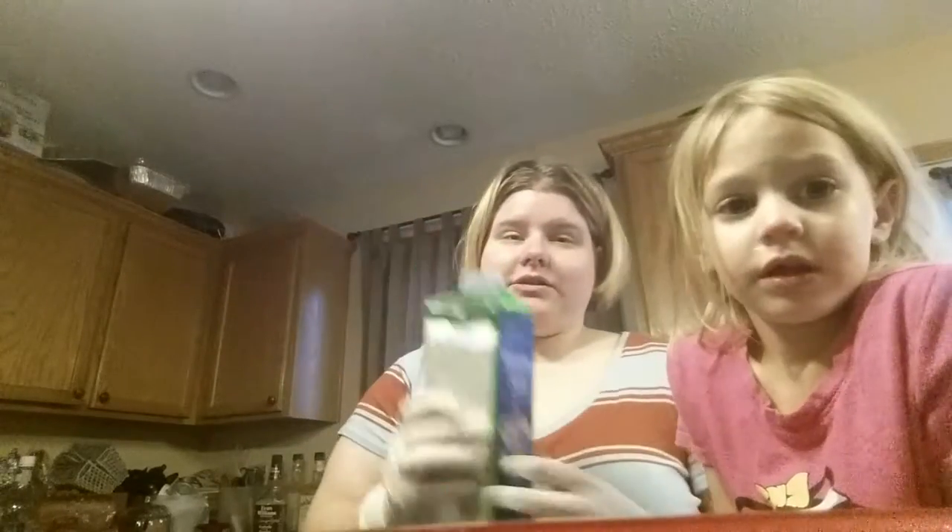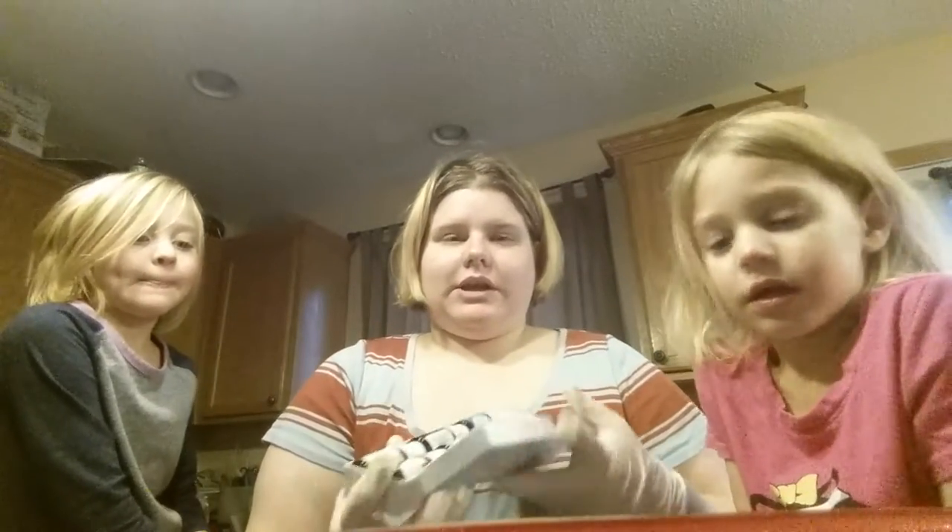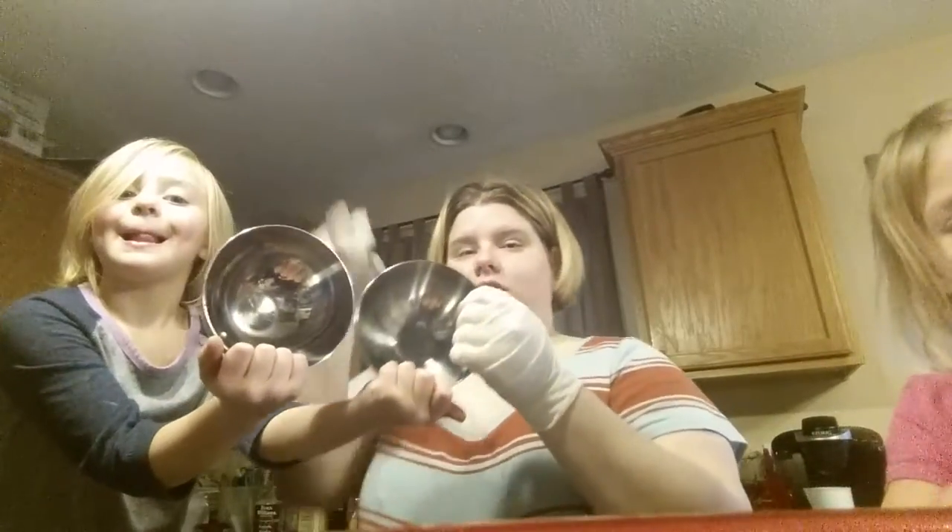We're doing Epsom salts — I have a couple things here because this one is half gone already. You need food coloring for color, you need essential oils, and then you need bowls for the salt and bowls for the food coloring, because we're doing Christmas!